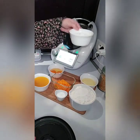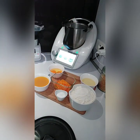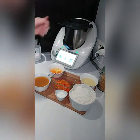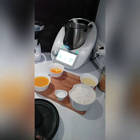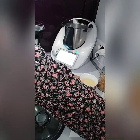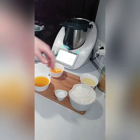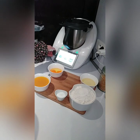C'est parti pour la recette. Donc, les 200 g de sucre blanc directement dans le Thermomix. On va venir pulvériser le tout 30 secondes avec les zestes d'orange. Je ferme le couvercle avec le gobelet doseur et je viens pulvériser le tout 30 secondes, vitesse 10.